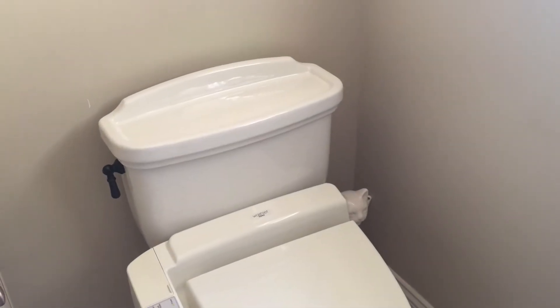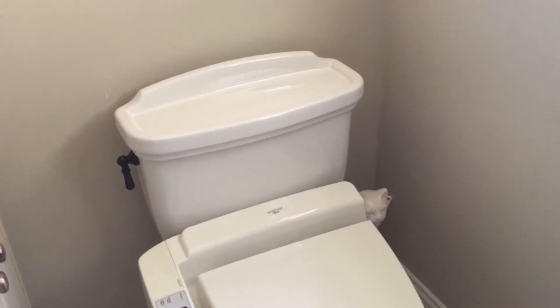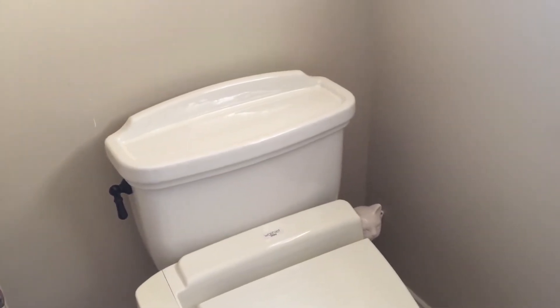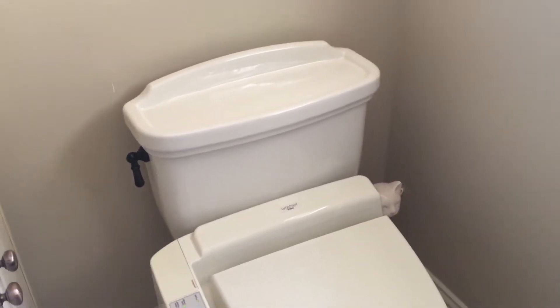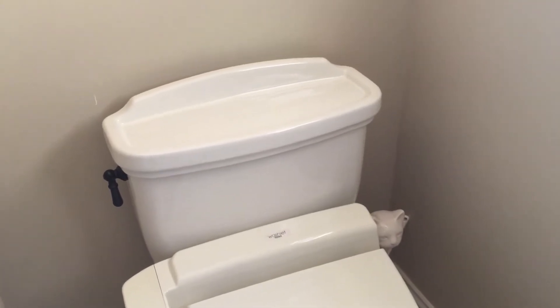Hey everyone, today we're going to talk about toilets. We're going to replace the filler valve in this one as it keeps pulsating after it's flushed. The first thing you want to do is shut off the water.